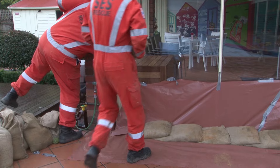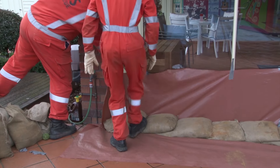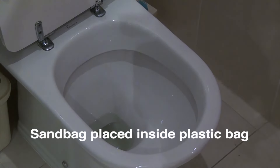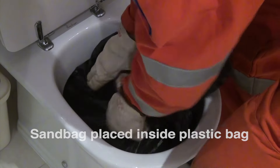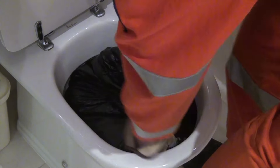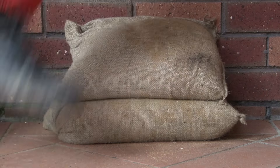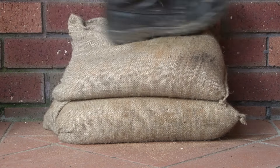Use duct tape to secure plastic to the doors. Cover drainage holes in the home — for example, shower, bath, floor drains, and toilets — to stop the backflow of contaminated water. Air vents in brickwork will also require sandbags.